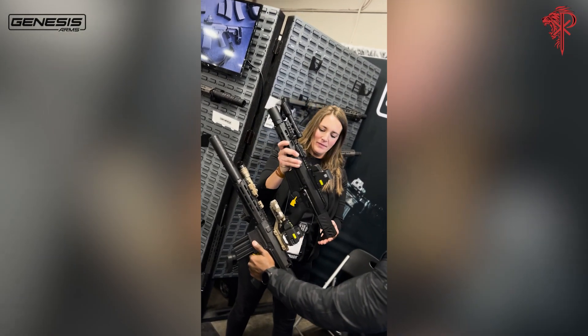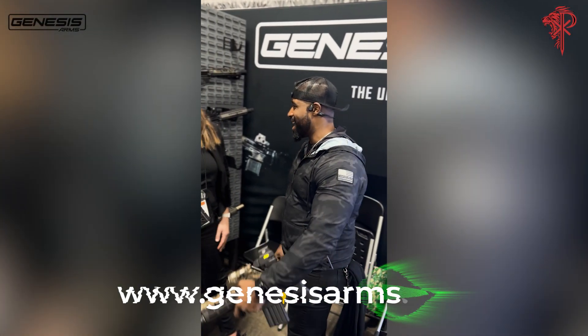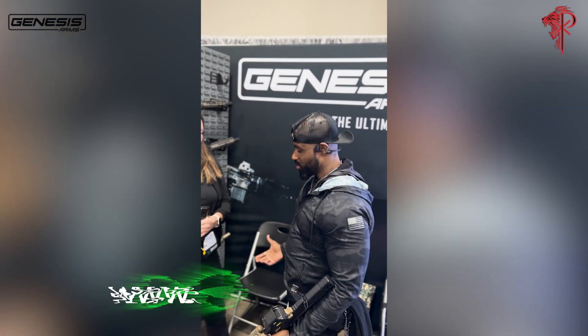That was awesome. I am extremely impressed and excited. Thanks so much for the information — have we been missing anything? It's just that good.